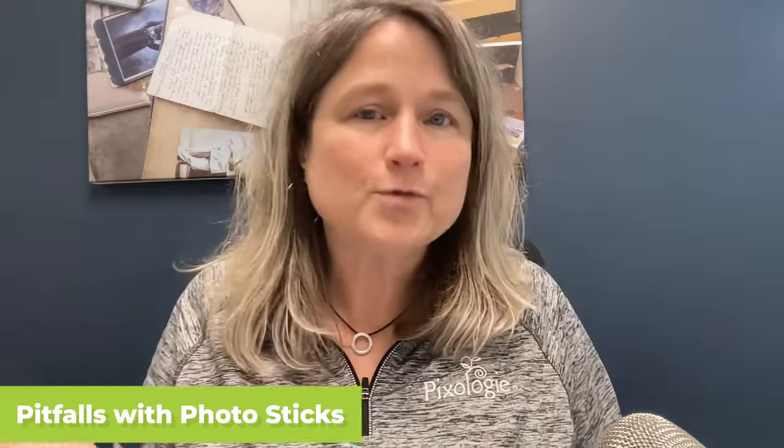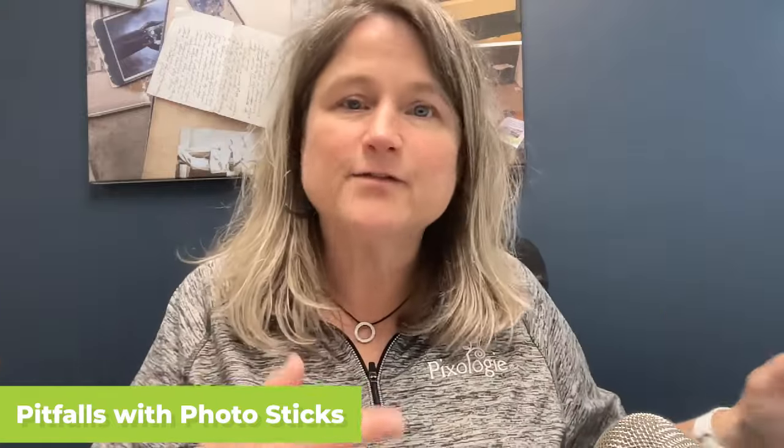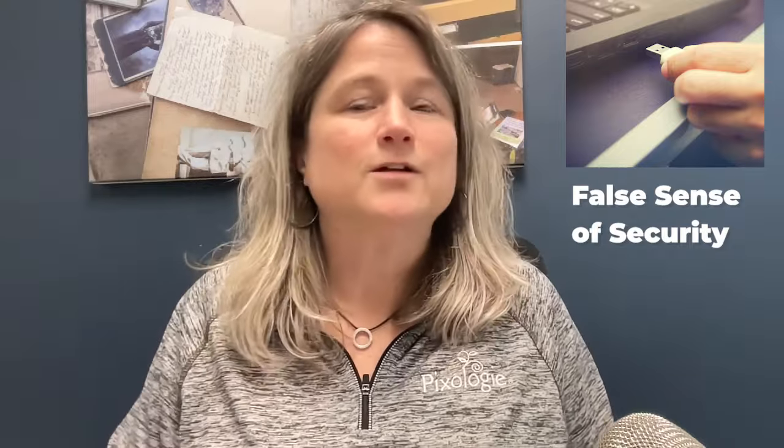Let me tell you about my concerns with using a PhotoStick. First of all, when you put a PhotoStick in and it works and backs everything up properly, it really gives you a false sense of security. You're going to put that drive somewhere safe, and then are you going to really back up your next batch of pictures? Will you come back to it? You think, 'oh, it's all good,' and then it's just left there. That's just human nature — we don't often stay consistent with our backups in general.